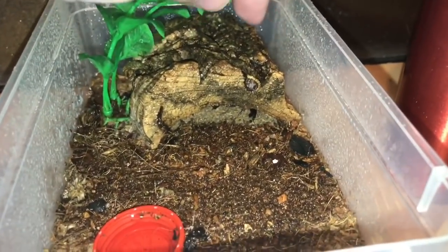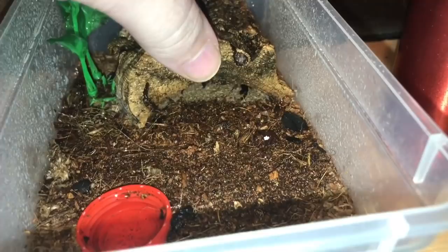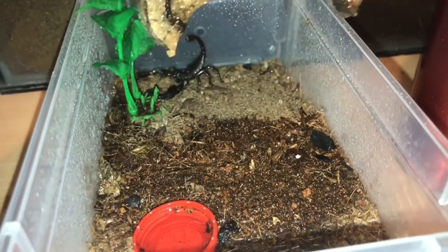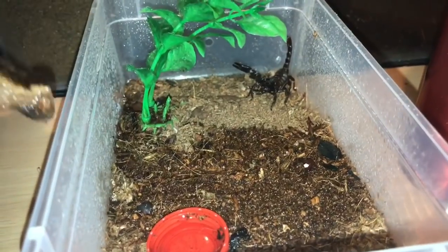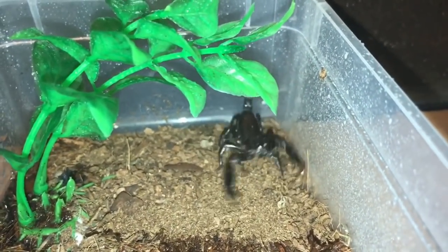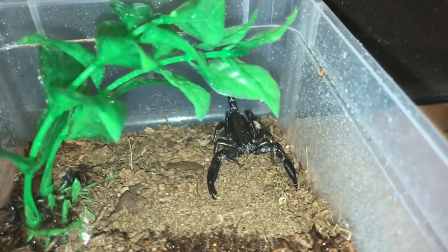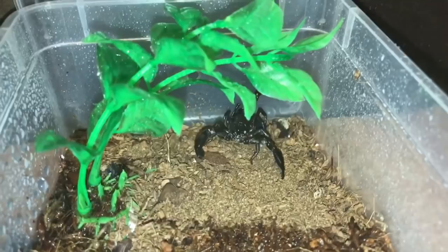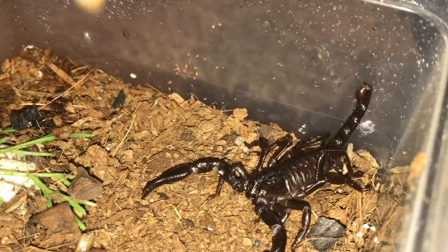Let's just slowly remove the hide — otherwise you ain't going to see the attack. I'm going to be feeding her a small super worm today. And there she is, looking a little bit annoyed. So yeah, let's give her a feed — here goes everyone.